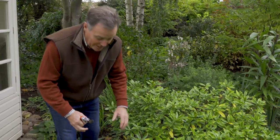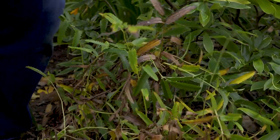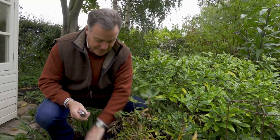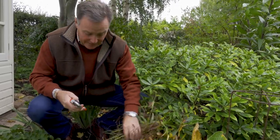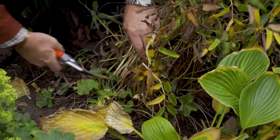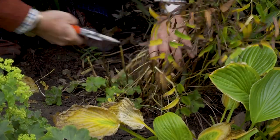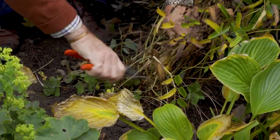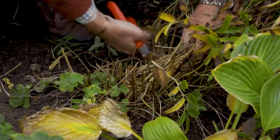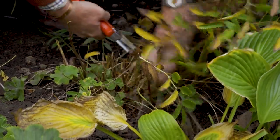Any perennials that are still standing and looking good I leave, but I'm now gradually starting. Things like this Sanguisorba here — which is a lovely perennial in the first part of the summer — as you can see it's completely finished now, so I'm going to give that a good trim. With these they can be given their final trim by cutting them literally down to ground level.